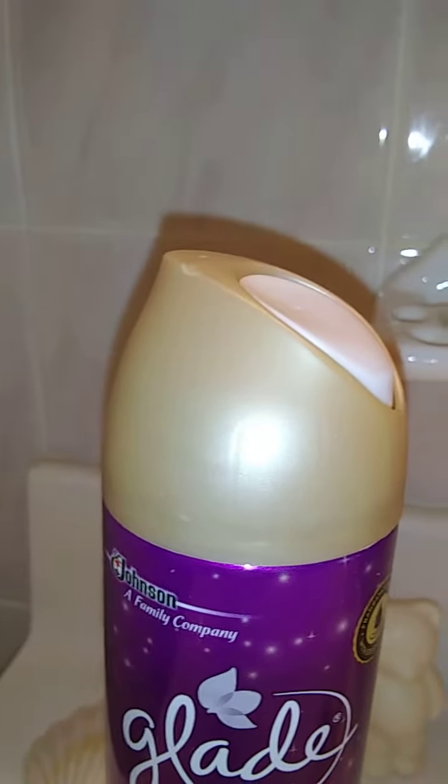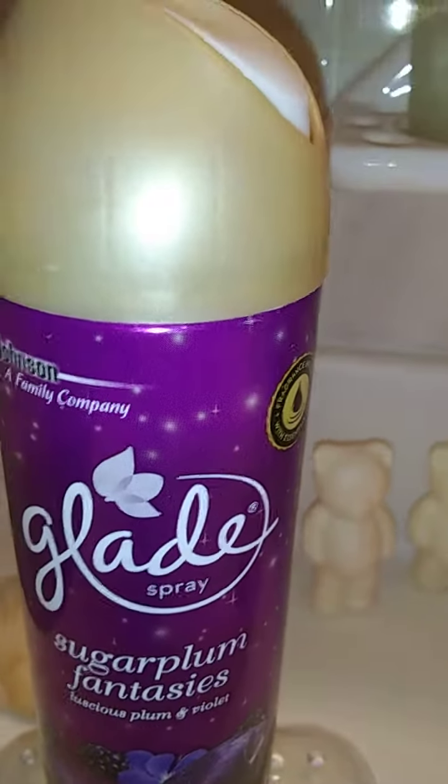The scent on a scale of 1 to 10, 10 being the best and 1 being the worst — this is going to be a solid 8. It does last about 15 minutes and then it starts to taper off.